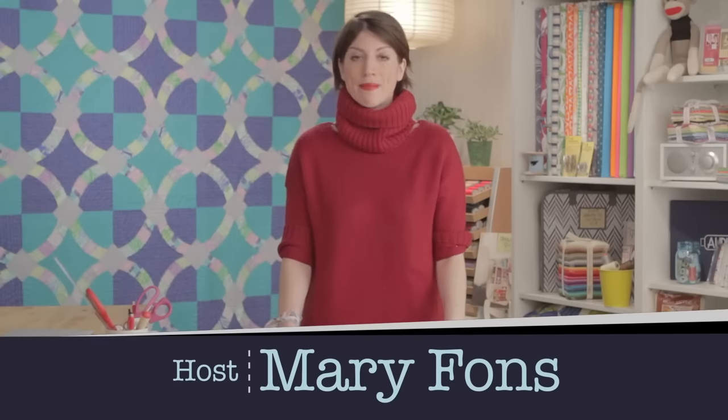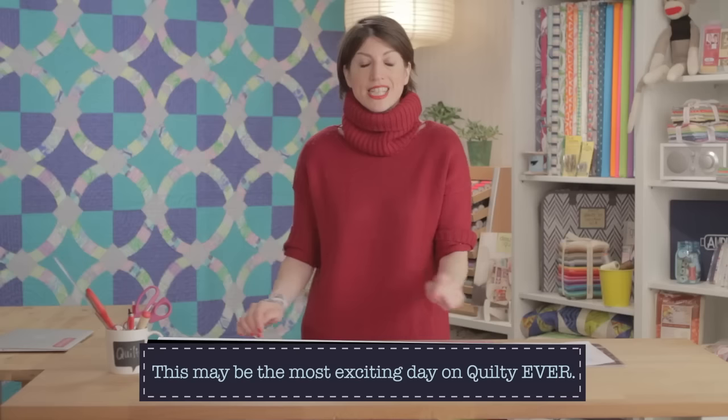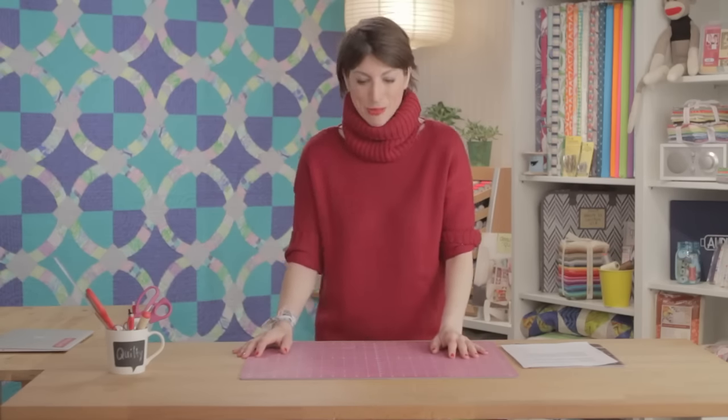It's time for Quilty! I'm Mary Fonz and I'm so happy that you're here, because today we have a big reveal show. We've never done anything like this, but it's so important to your quilting knowledge. Today we are going to talk about what happens when you get a brand new sewing machine — it's like maybe one of the best days of your life, and you can have it over and over again the more sewing machines you buy.